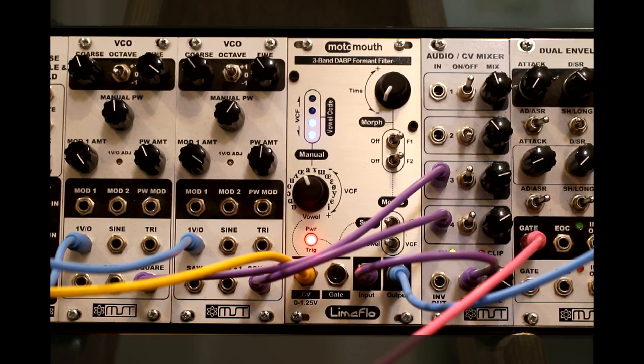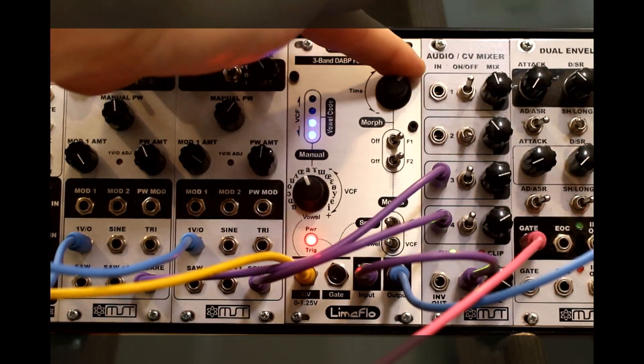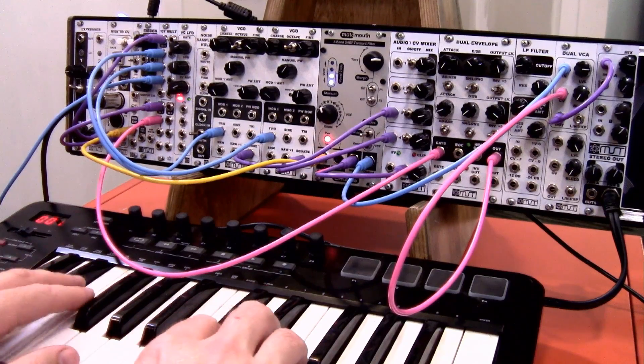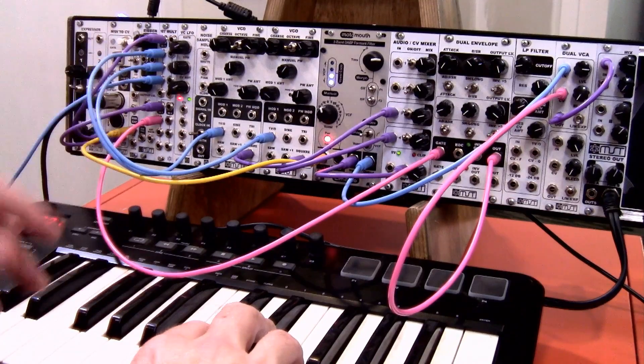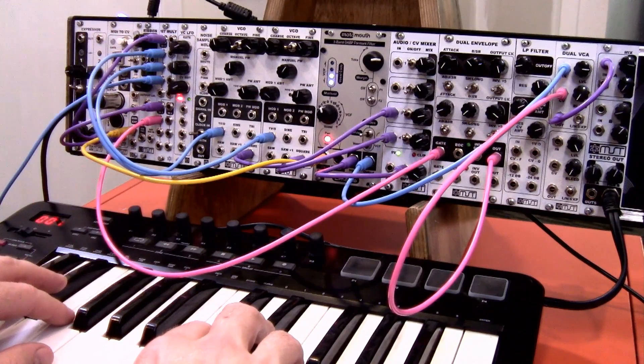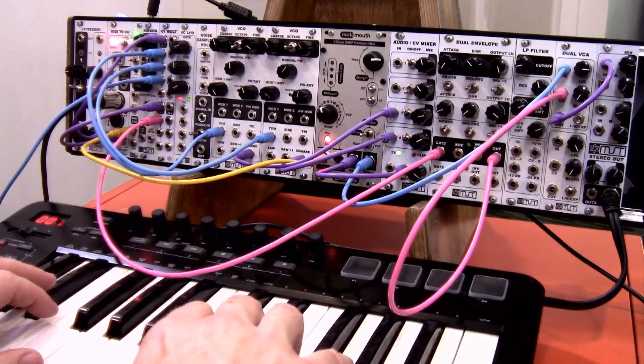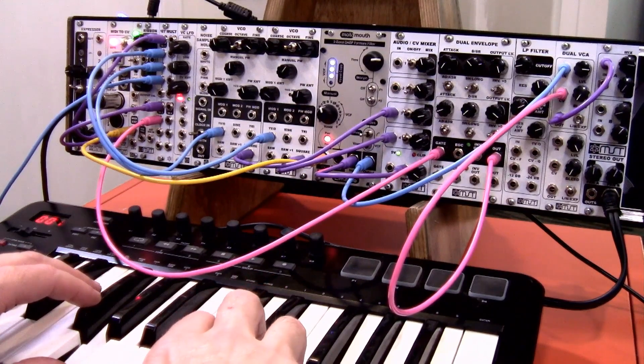Consult the manual on some of that, but it's a very cool way of using it. The gate signal can also snap you to a particular vowel sound instead of going through the smooth morph. Let's do that same thing — high and low note priority, my left hand affecting the change of the vowel sound and my right hand affecting the pitch. I've got the morph up so it's going to smoothly move between the vowel sounds.